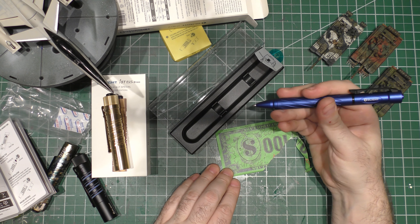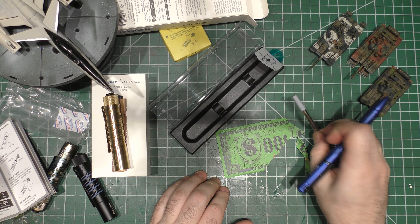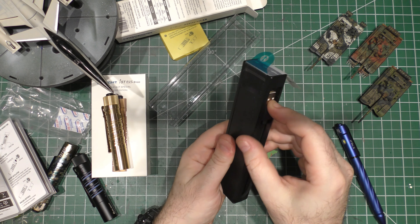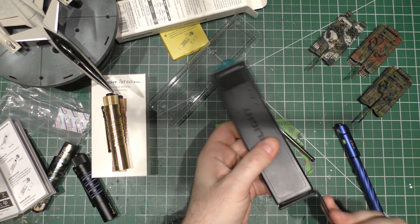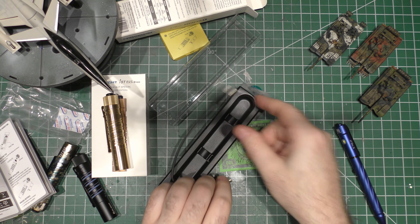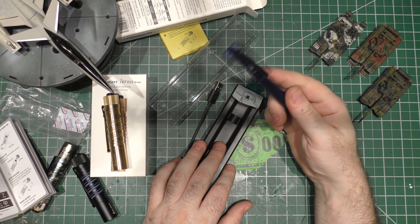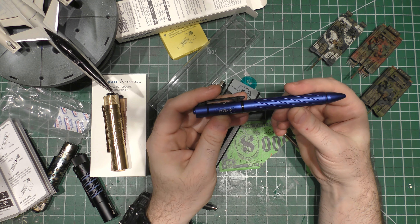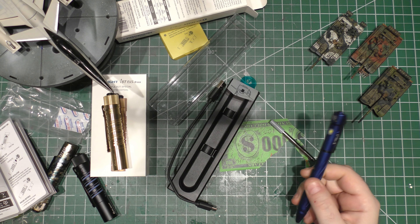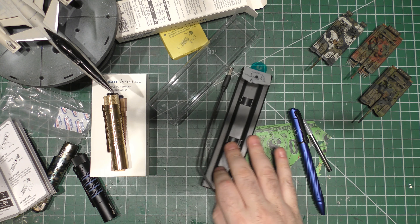It's very comfortable to use. You get an ink refill, you get the USB recharging cable. Being a limited edition, that's cool too that you get to pick that up.